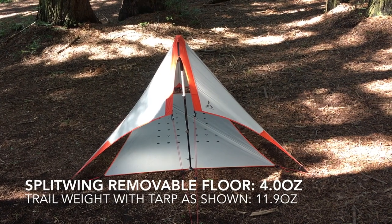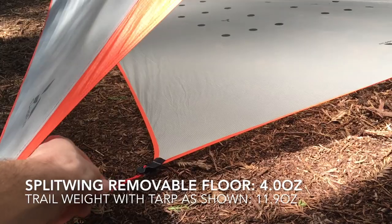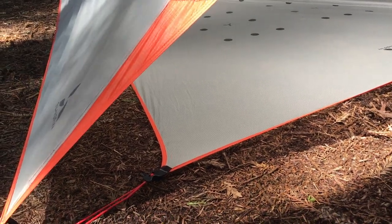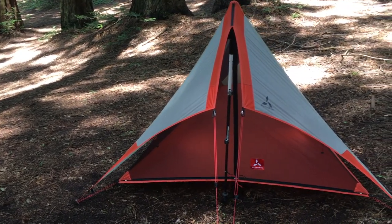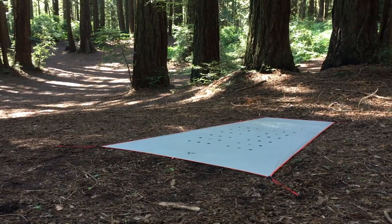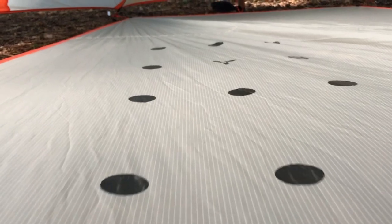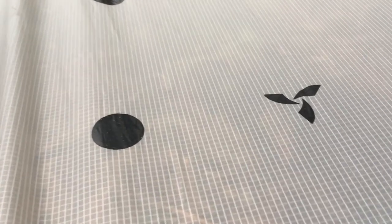The removable floor has adjustable front corner stakeouts so it can accommodate various pitch widths of the tarp. It also doubles as a footprint underneath the mesh body. In dry weather it makes a fantastic ground sheet for cowboy camping. The anti-slip dots help you stay on top of it even if you move around in your sleep.